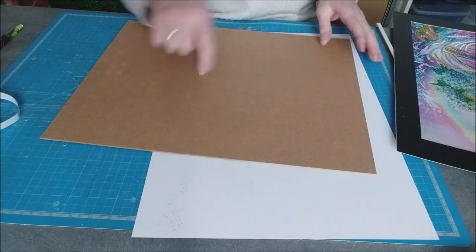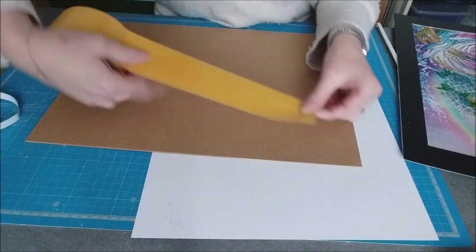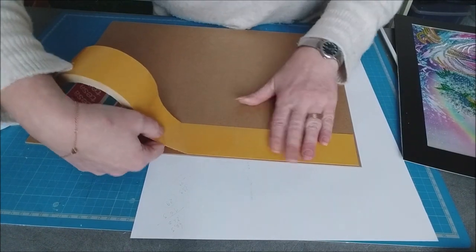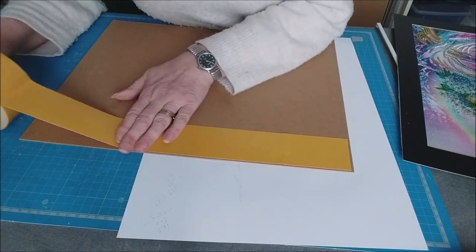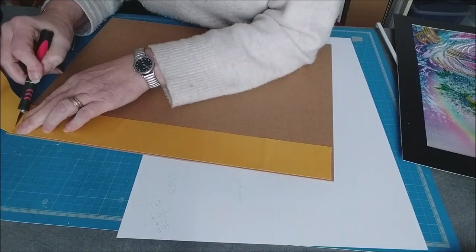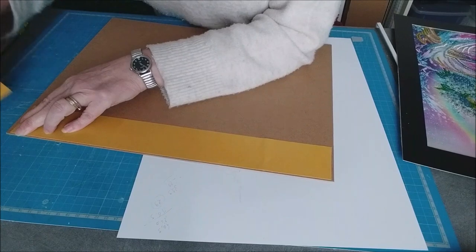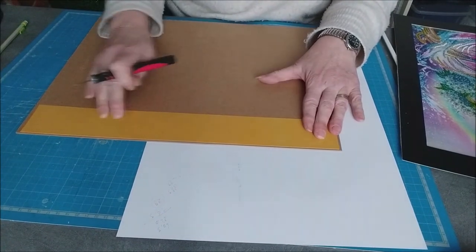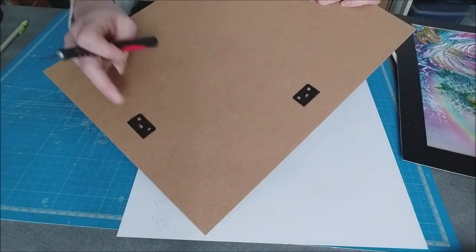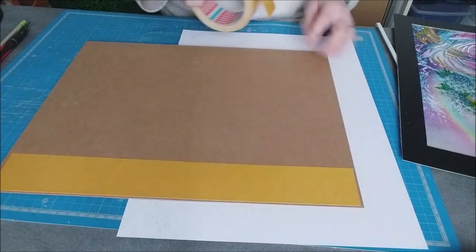Donc maintenant, ce que je vais faire, je vais mettre du double face sur celui-là. Il ne faut plus que ça bouge. Alors là, une fois que c'est collé, c'est mort — on ne peut plus l'enlever. Et par contre, avant de coller, vérifiez bien votre crochet. Parce que sinon vous êtes dans le caca, vous ne pourrez plus les coller.